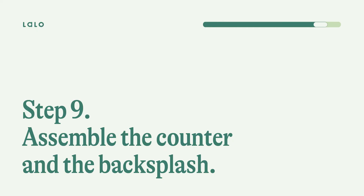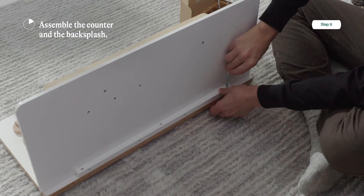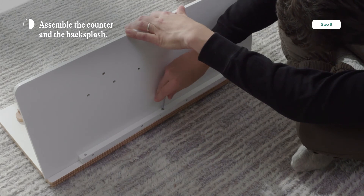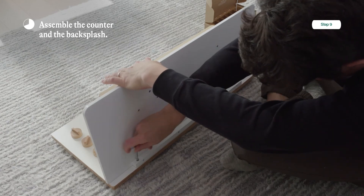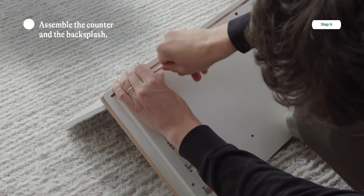Step nine: assemble the counter and the backsplash together. You're going to need the pre-prepared backsplash and counter, and six one-inch wood screws. The wood screws are going to go down from the backsplash and then up from the countertop, locking into position from both ways. Start by putting them down through the back of the backsplash — put a screw into each hole and tighten with your screwdriver. Then flip over, find the three holes at the bottom, and tighten those screws as well.